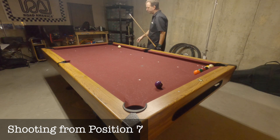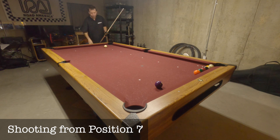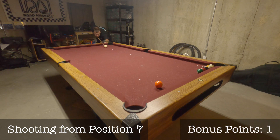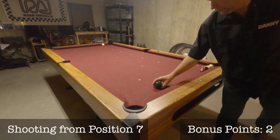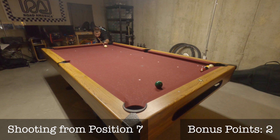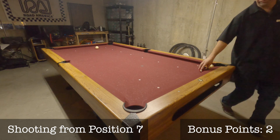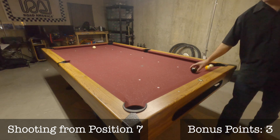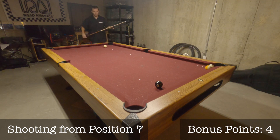If you make a ball from position 7, the hardest position, you score a bonus point and stay at position 7 for your next shot. Your final score is your final position number plus any bonus points, with a maximum score of 10. That shot earned me a bonus point. This drill is going well for me so far. That's 2 bonus points. It wasn't pretty, but that shot is a 3rd bonus point. That's a 4th bonus point. If I can make any one of my last 3 shots, it will guarantee that I will get a maximum score of 10 points.